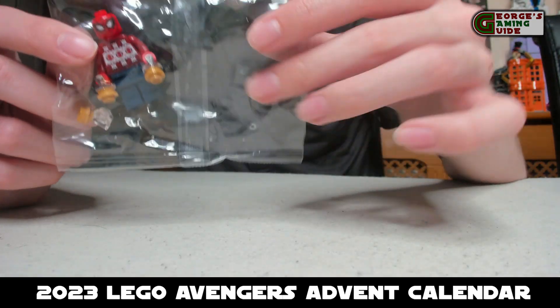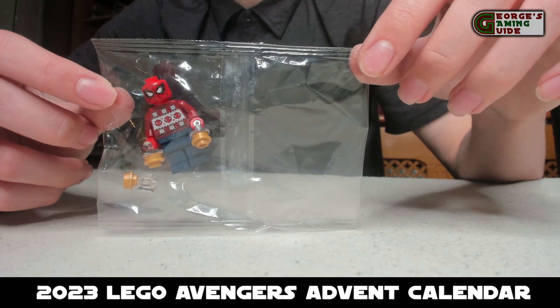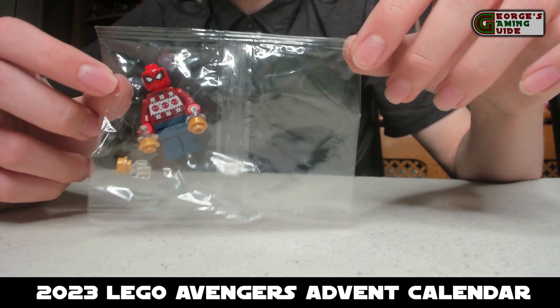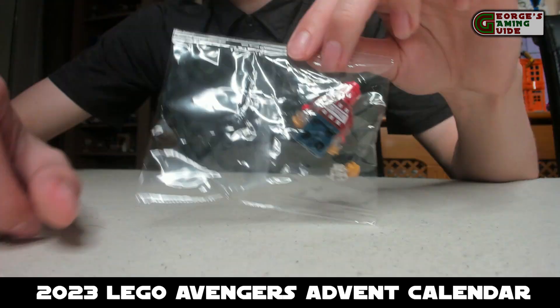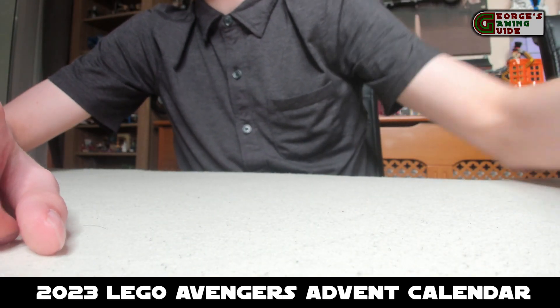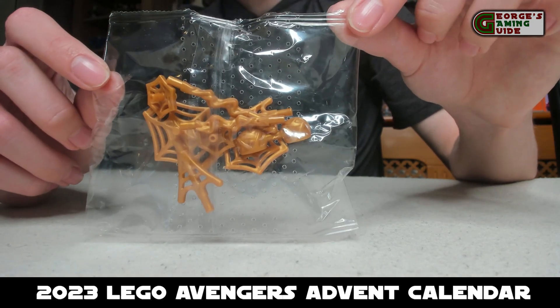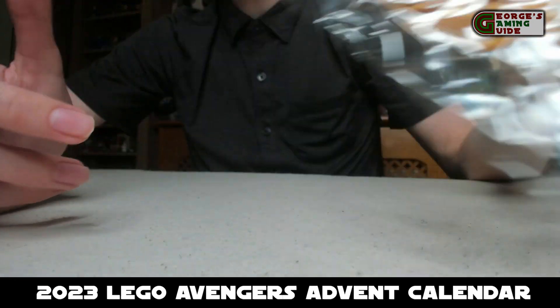Then we have what is actually called the ugly sweater Spider-Man. You've got a red and white sweater with Spider-Man faces on it, his mask, and then Spider-Man on his back with his blue trousers. The next day was very disappointing for building in the bag because it was just Spider-Man web pieces.